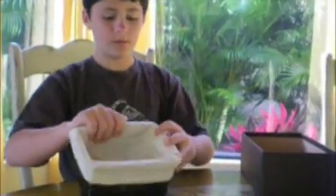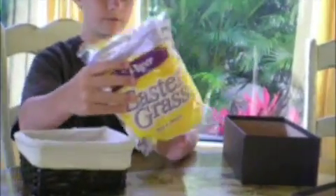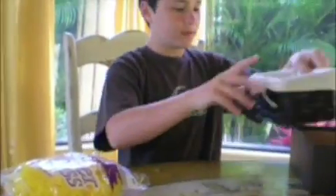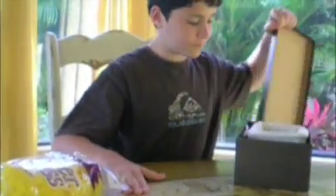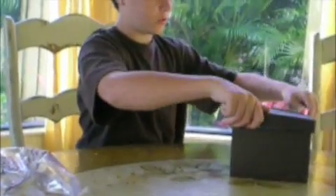I'm here with contraption four. Contraption four will be this shoe box, this little basket, and this Easter grass. What I'm going to do is put the grass into this basket, put the egg in the middle, put this basket into this box, close it up, and run the experiment. Now I'm ready.